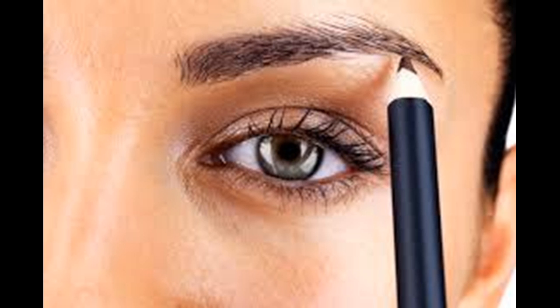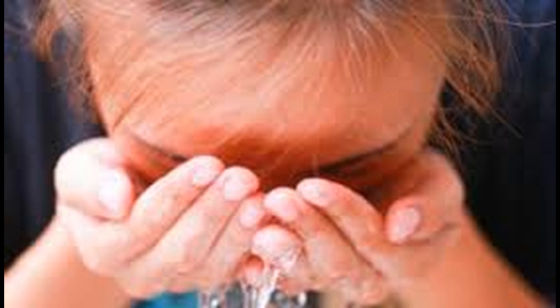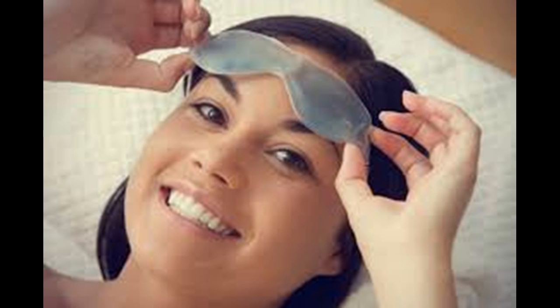Massage the skin around your eyes to encourage drainage and reduce puffiness. Puffiness is usually a result of excess fluid. Gently massaging the skin around your eyes can help move the fluid out to larger lymph nodes where it can be processed efficiently. Gently tap and massage the skin around your eyes using your ring finger — the weakest finger — to make sure you don't press or pull too hard. Work your way around your eye in a circle, starting at the outside corner, going down under your eye, and then over the brow bone.